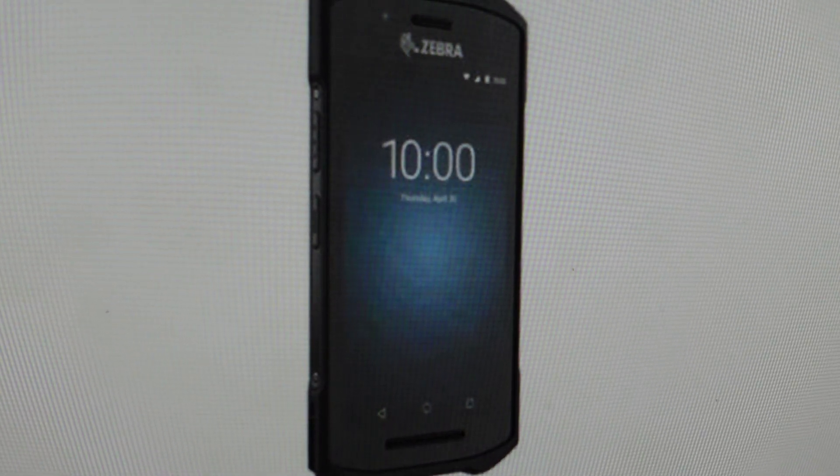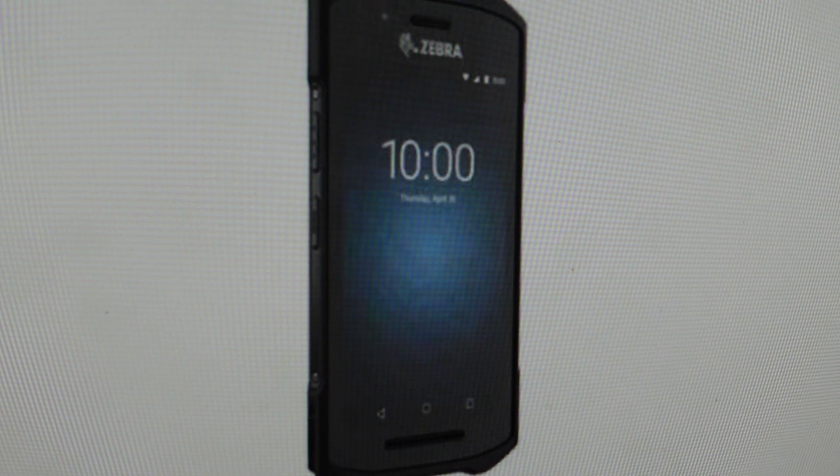Hey everybody, this is a quick video in case you have a Zebra TC21 touchscreen terminal and you need to do a hard reset to the factory default settings on it.